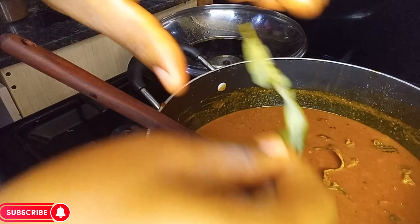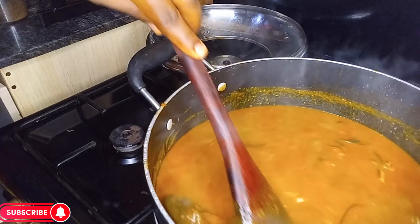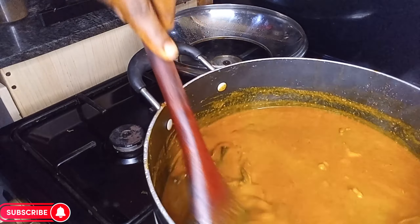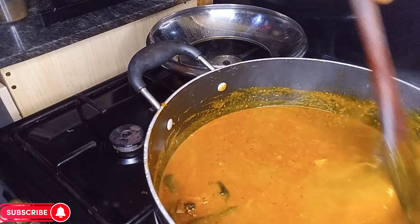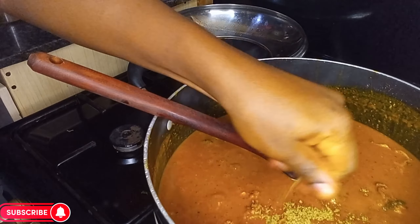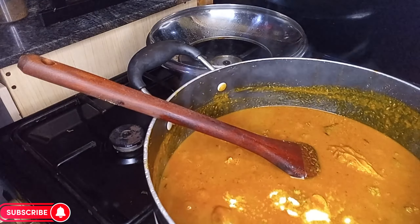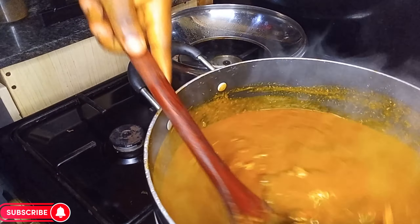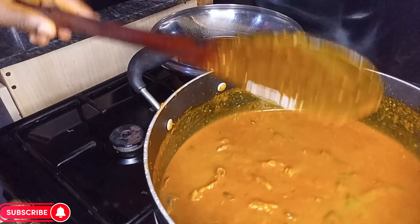Please, when adding your pepper, don't add as much as I did — I added this much because my pepper wasn't very hot, so please take note. Combine properly, then add in your seasoning cubes and also some salt for taste — just a little salt please. Give it a good stir, cover, and allow to cook for two minutes.